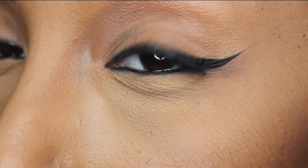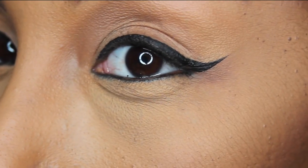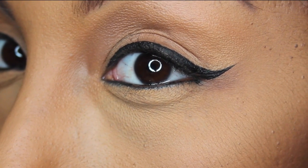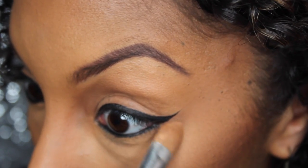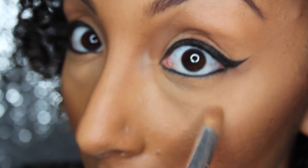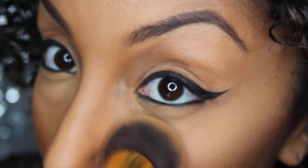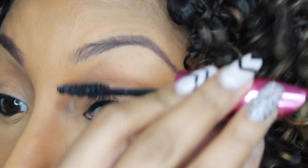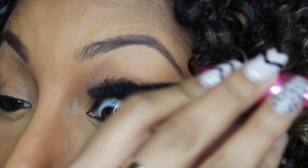Look at that! This is actually the first time I've tried the tape method so I kind of surprised myself. But look how clean that wing is! Now I would recommend doing this before you put on your foundation, but due to this video I already had makeup on. So it's going to go back and cover up any makeup that I probably ripped off my face.